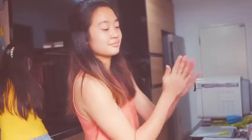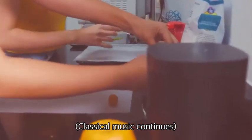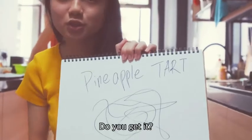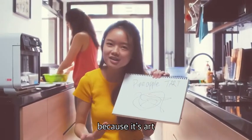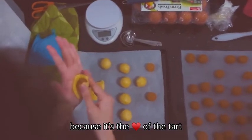Oh my god, this is so funny! But okay. It is an art. It is a masterpiece. Do you get it? Do you understand it? It's okay, because it's art — it's a masterpiece. Let me show you where the pineapple is going to be. Here. Because it's the heart of the tart.